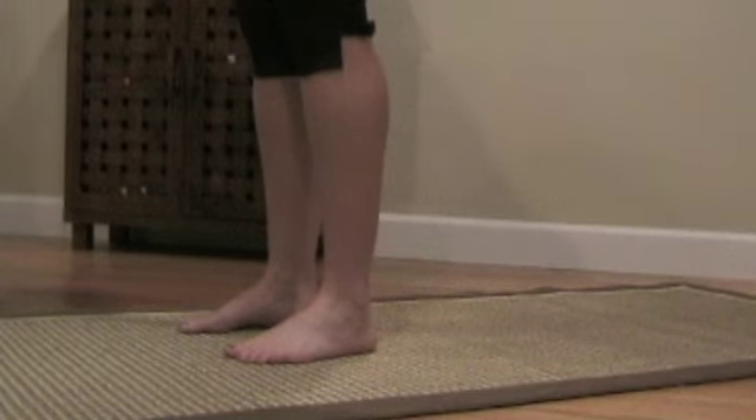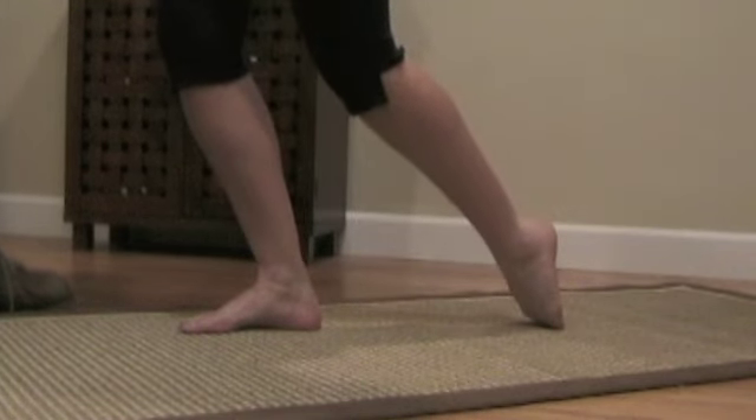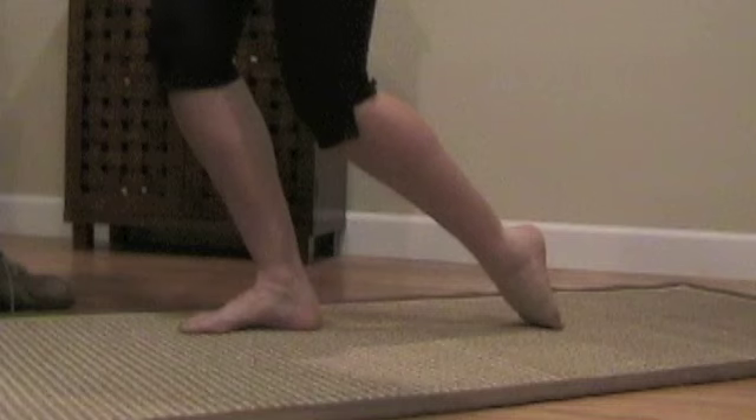Samantha here is going to stretch the toe extensors on her left foot. She's going to take her left foot, put it back behind her, curling her toes under. Now if you feel a little unsteady, you might want to have something nearby to hold onto.